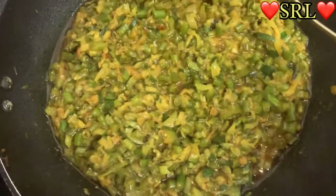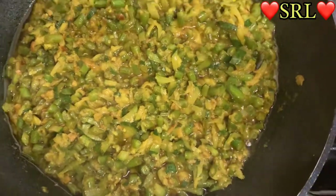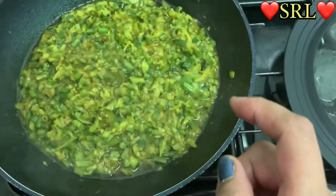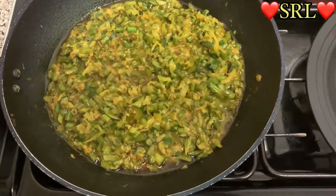It looks yummy — look at it! I'm going to leave it for about another five minutes and then get it down and garnish it with the danya. My danya was in the frozen section of the fridge so I couldn't show it earlier, but I'll show it when I garnish.